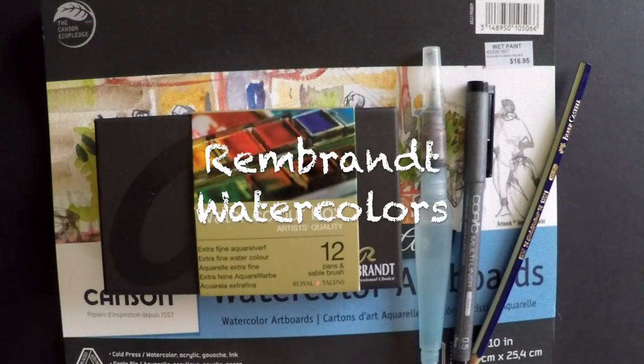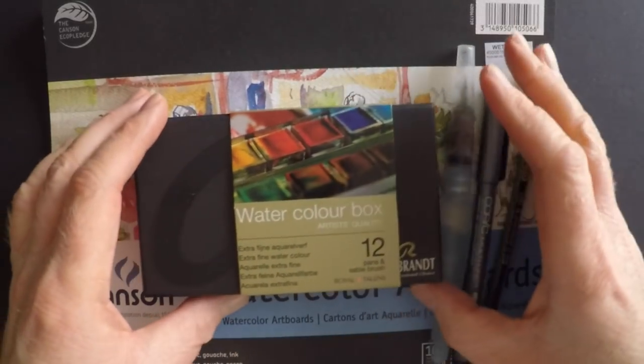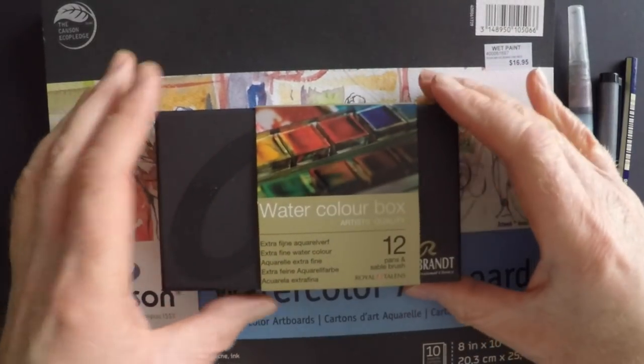Hi there, this is Marty from owingsart.com. Thank you for stopping by today as we take a look at these Rembrandt watercolors. This is a pocket box kit. It comes with 12 half pans. It's made by the Royal Talens Company in the Netherlands.